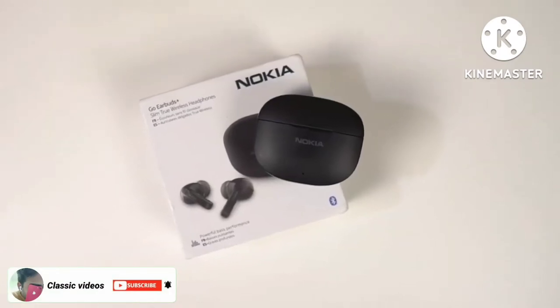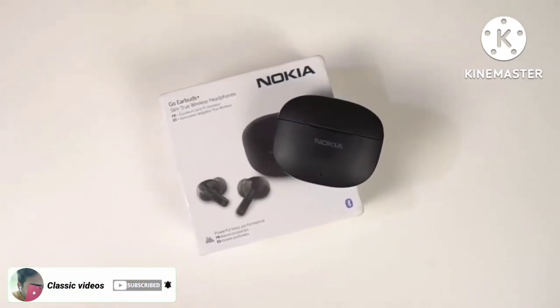What's up guys? This is Anon from Greatech and in this video, I'm going to be unboxing Nokia Go Earbuds Plus.